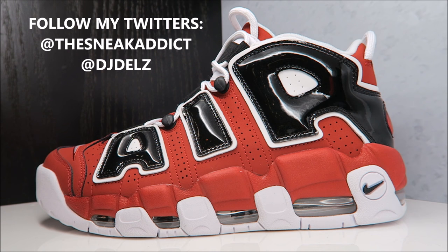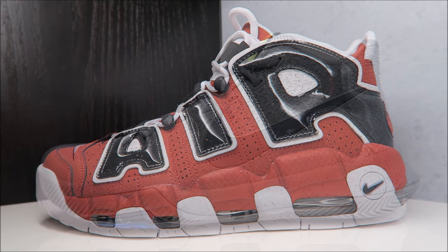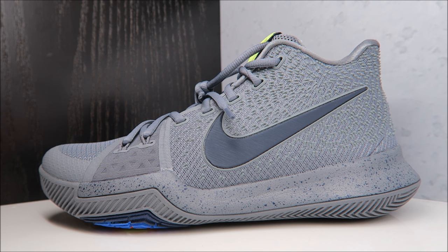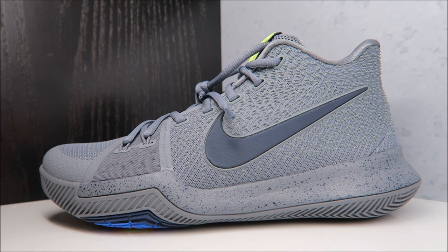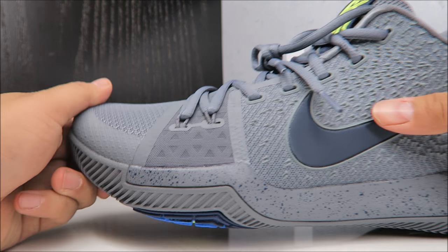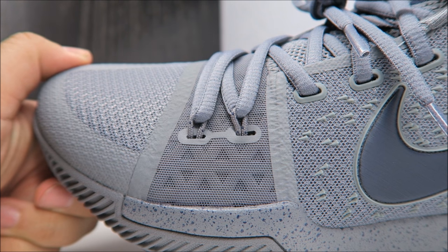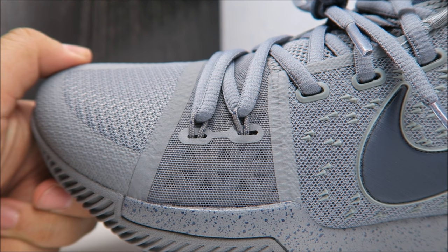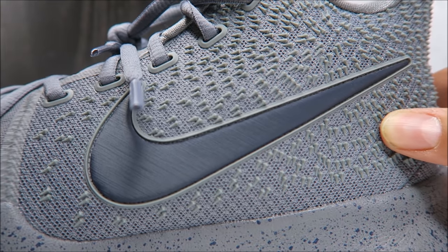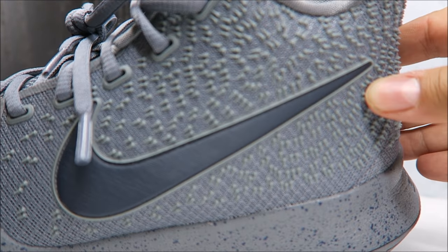Let's get back to sneakers. I've got these Kyrie 3s that are really dope — they've got this gray vibe, like an anthracite, kind of a bluish-gray, and hits of almost like a volt. Let me get up close: you've got your mesh and fuse, dynamic flywire on the laces, your swoosh, and that spiked circular look on the upper.